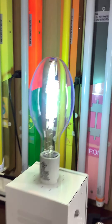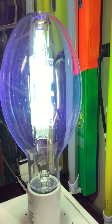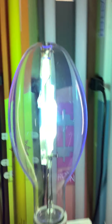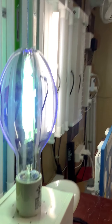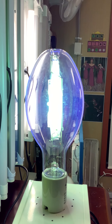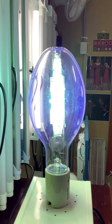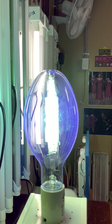You can see the arc tube getting warm and it's warming up nicely. It does rattle a bit. This is a clear metal halide lamp in the football shape — not the long tubular shape. You can get clear ones in this shape or in a clear tubular shape. It's warming up and getting very hot.